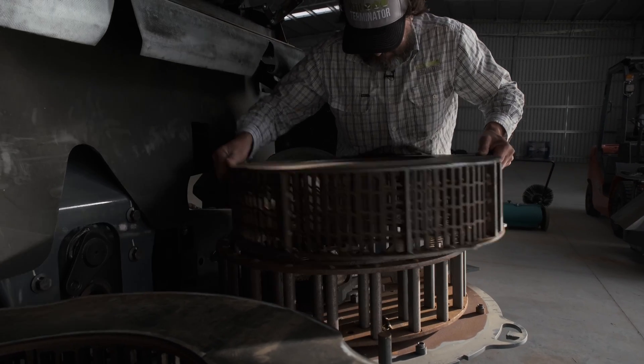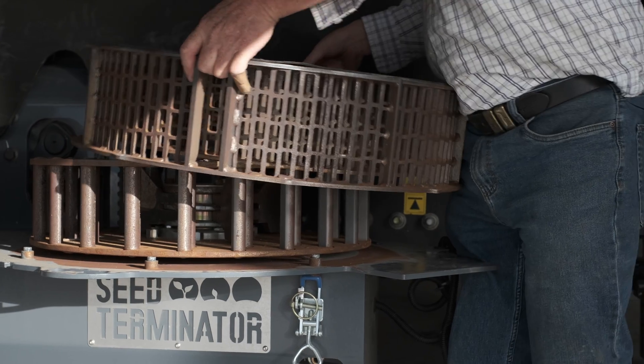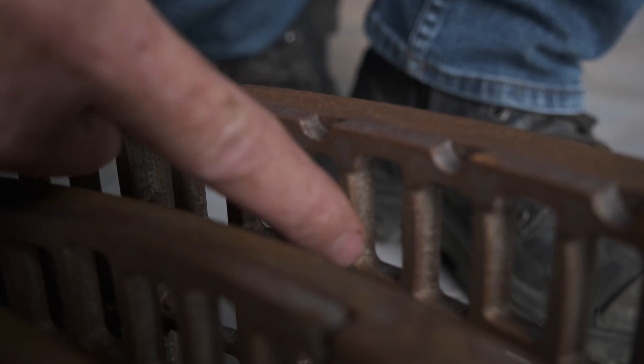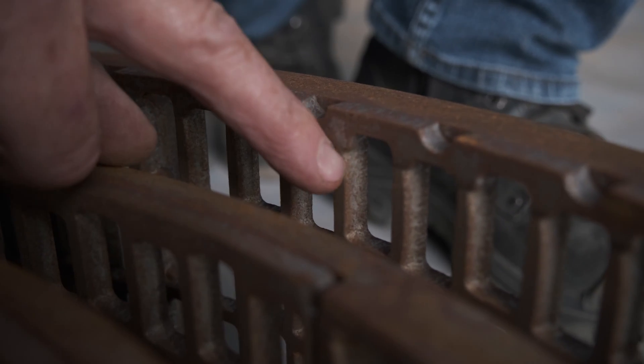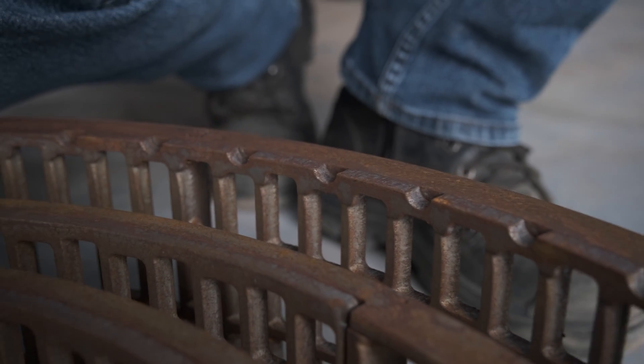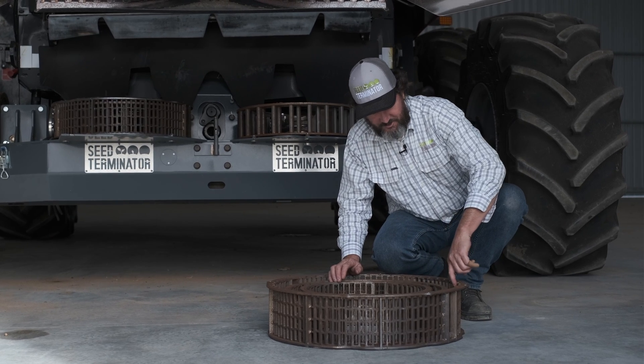So once it's off, sit it on top, get a good grip on it and pivot it out of the way. Once we've got our screen off, we can actually look on the inside and we can see the amount of wear that it has and we can see that there is a little bit more wear just at the very, very bottom of the screen.